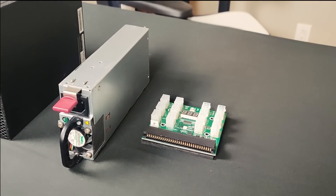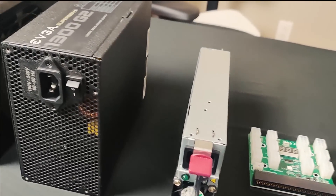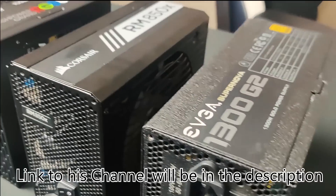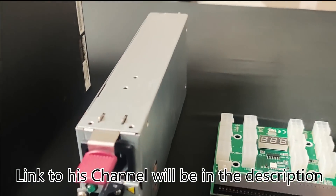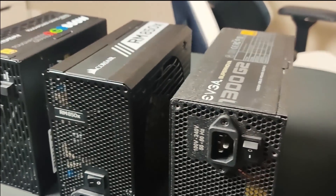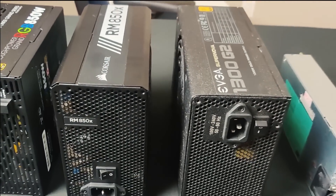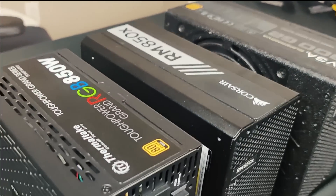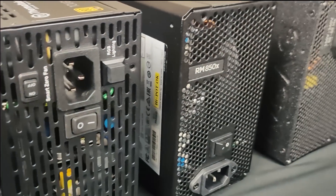First we want to say thank you to Red Panda Mining for sending us four different power supplies. He sent us one server power supply and three regular ATX power supplies, and we will use them for this video to talk about power supplies in general and how to work with them.